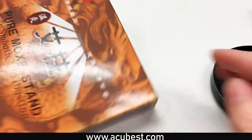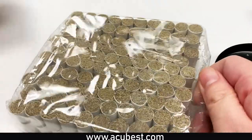Here at A&A Medical you can purchase compatible Moxa sticks for this Moxibustion device.